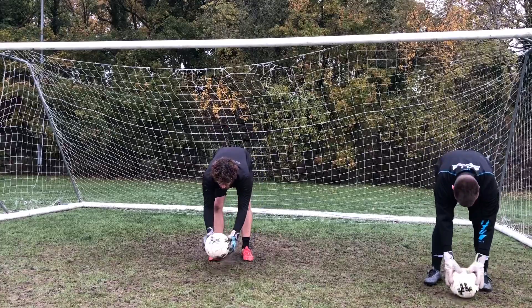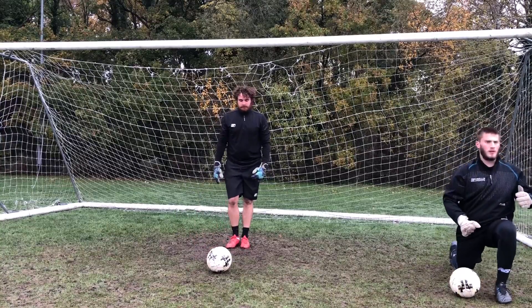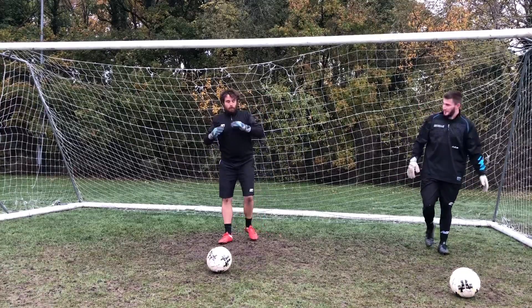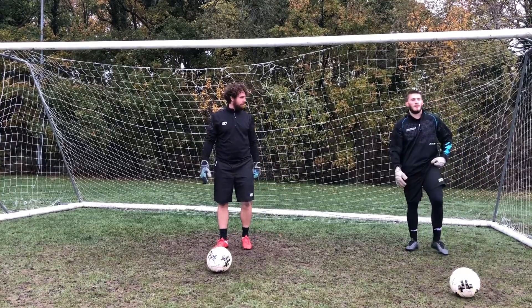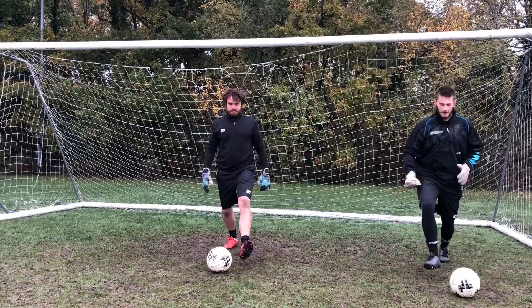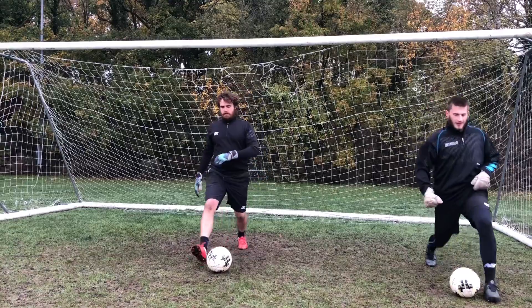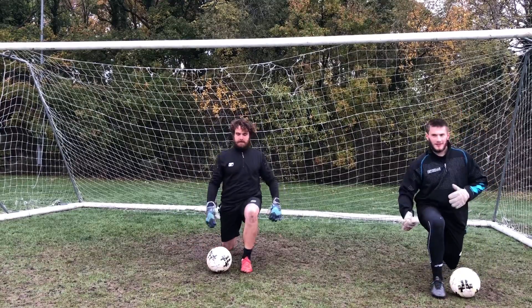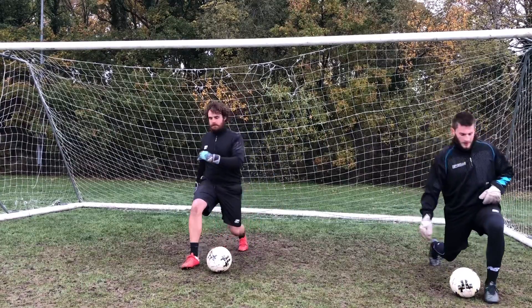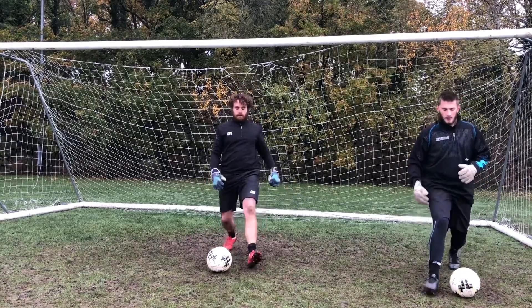On this next one we're going to use the ball as a guide. Step back, measure it, and try to lunge next to the ball. Some of us have already done PE with Joe today — wake up! Let's go. We'll try and do 14 on this one — all the way to ten, then four more: four, three, two and one.